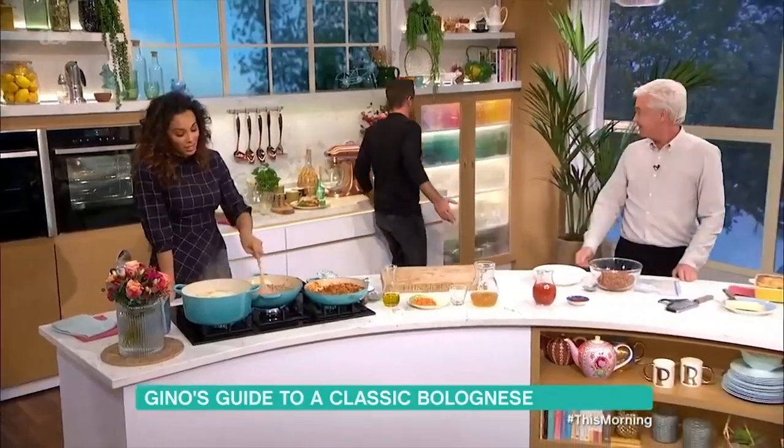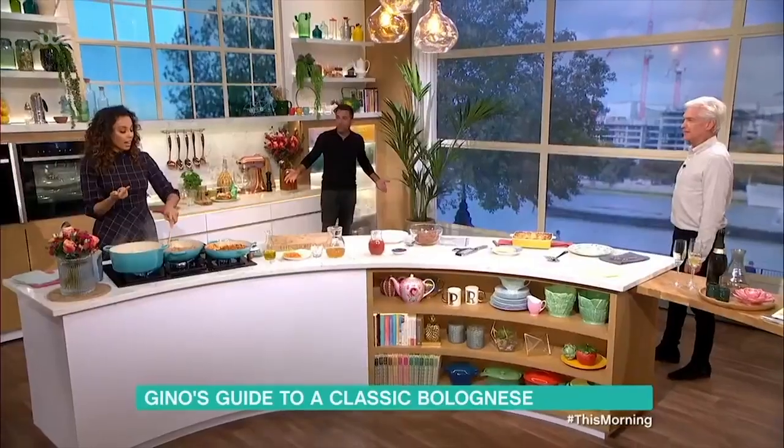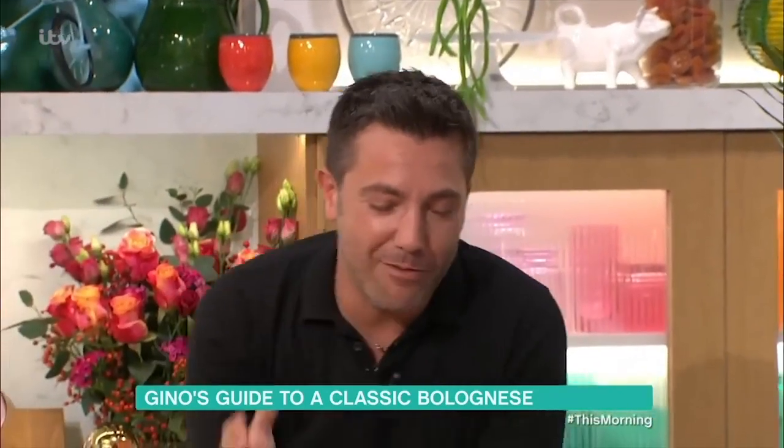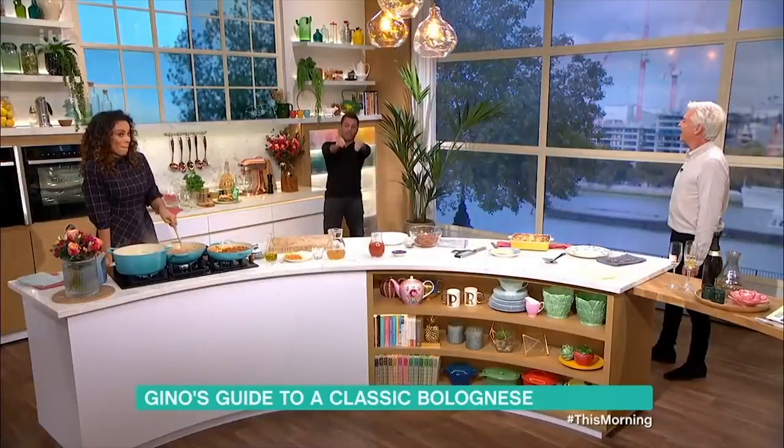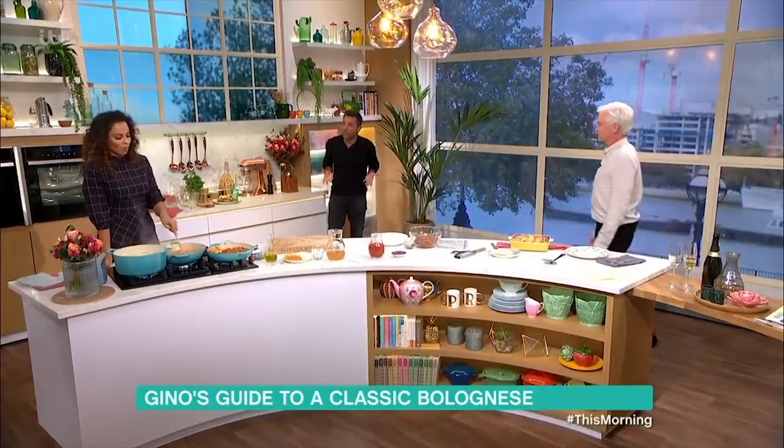'I'm gonna be honest. Anything with mints — lasagna, shepherd's pie, chili con carne. Che schifo.' 'I don't want to know what you've just said.' 'There's two pieces that my nonna made 30 years ago and she would put the sour cream on it.' This is what is wrong with this country.